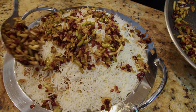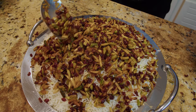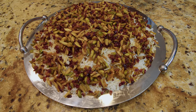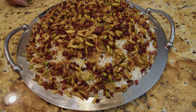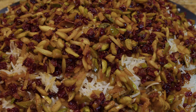It smells so good. Here it is — our Qazwin-Nassar! As I said, very colorful and beautiful. I wish you were here because the smell is amazing and I'm pretty sure the taste is going to be wonderful too. As always, I enjoy making food for you guys — thank you so much, I appreciate your support, and till next time when we do another dish. Bye!